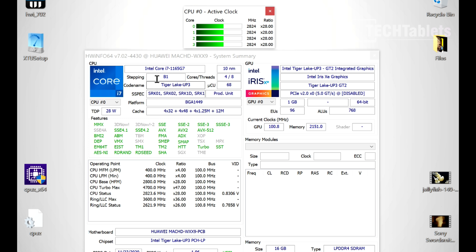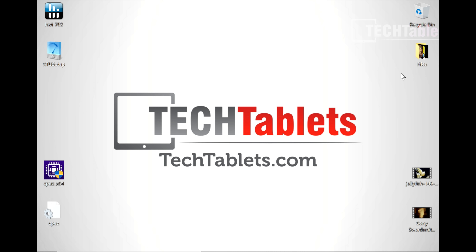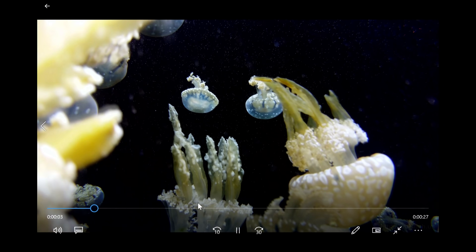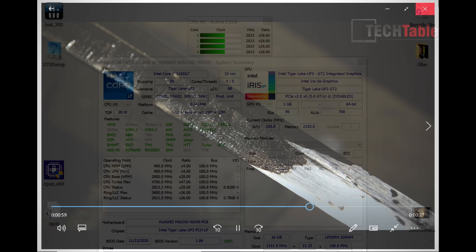A bit about the chipset: this is the Core i7-1165 G7, Tiger Lake 10nm, four cores, eight threads, maximum turbo of 4.7GHz. The graphics is the new Iris Xe with 96 execution units — the latest generation, faster than the previous UHD graphics. The system feels very quick and snappy. I've updated to all the latest drivers using Intel's driver update utility. Video playback of a 140 Mbit/s file loads and plays almost flawlessly, and 4K 60fps also runs very smoothly.